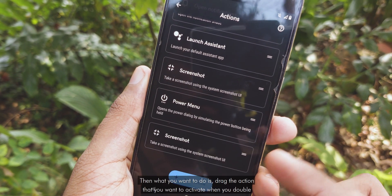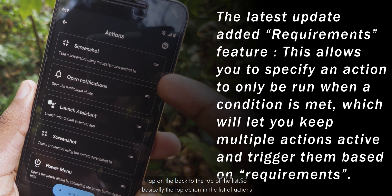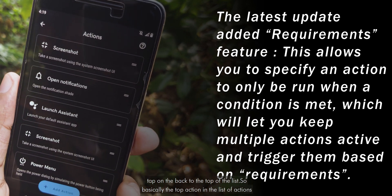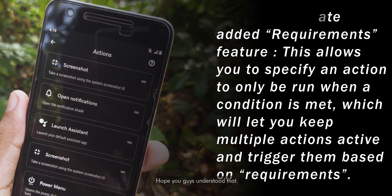Then what you want to do is drag the action that you want to activate when you double tap on the back of the phone to the top of the list. Basically, the top action in this list of actions will be the active one — hope you guys understood that part.